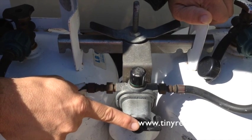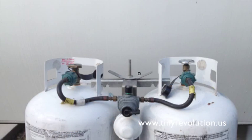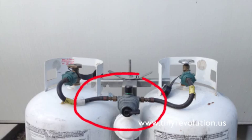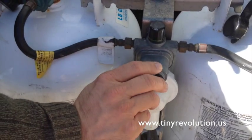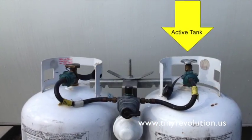Automatic changeover valves are very easy to use. Typically they can be found between the two propane tanks on the front of your trailer. You'll notice a selector valve that allows you to choose which tank you want to use, or which is your active tank.